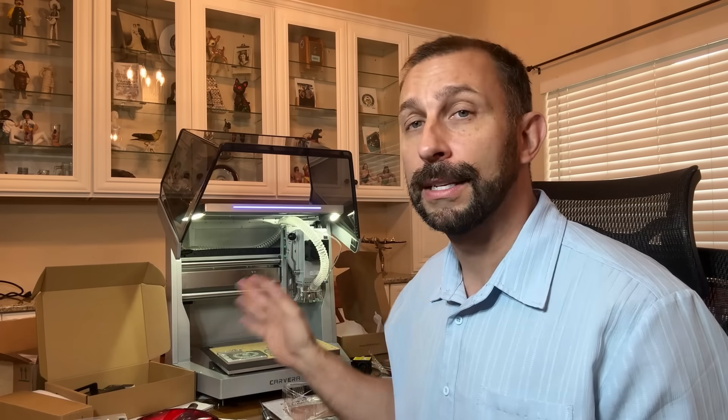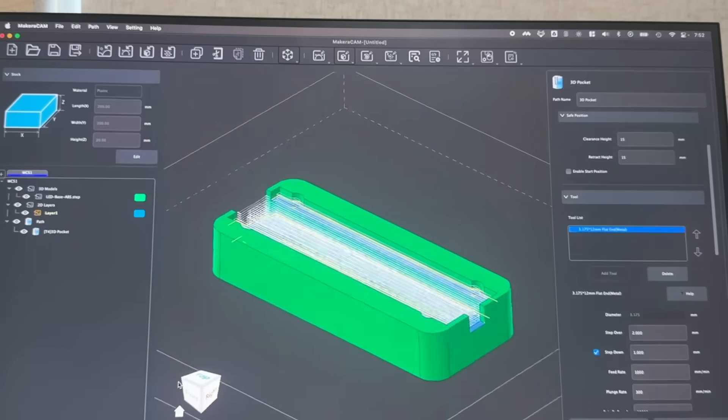Let's go ahead and check it out and kick it off right about now. A couple things I do want to state about this: brand new to the market, doesn't break the bank, easy to set up — much easier than you would think — and it is really moving the industry ahead.